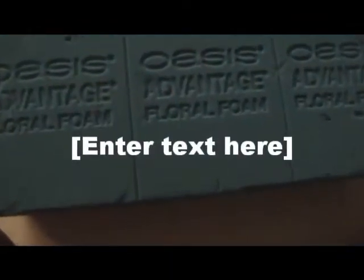It's called Oasis Advantage Floral Foam. It's not in very good shape, but it doesn't really matter.